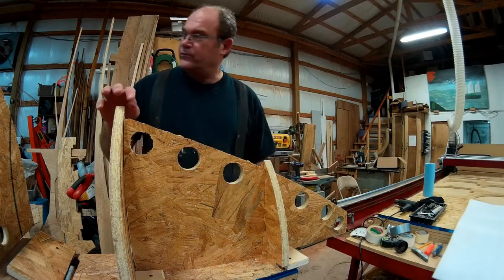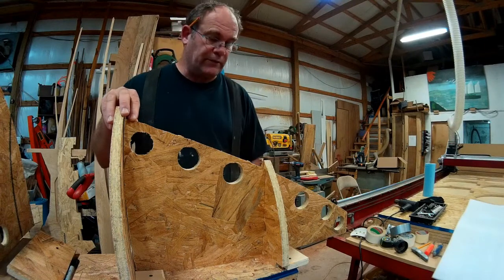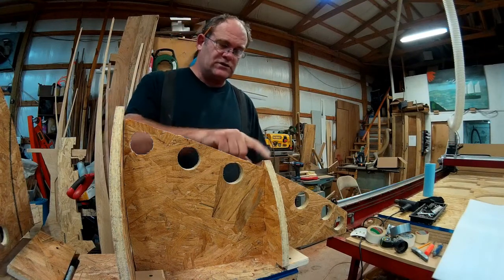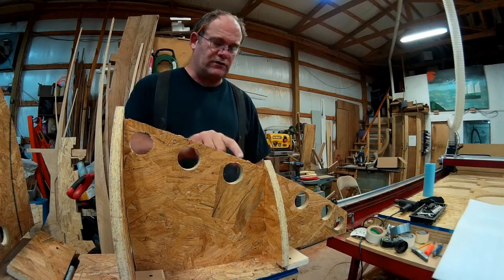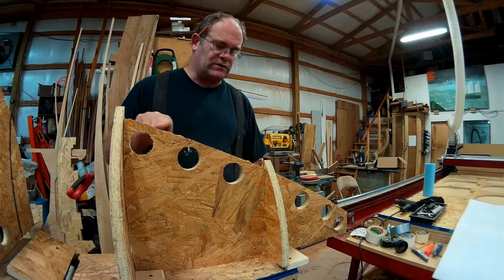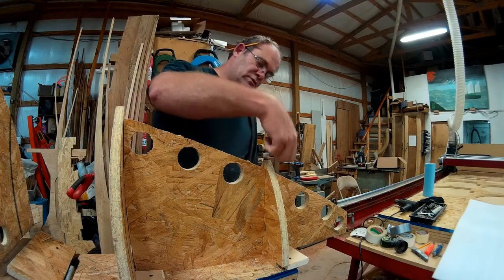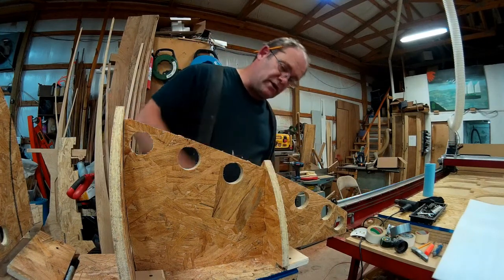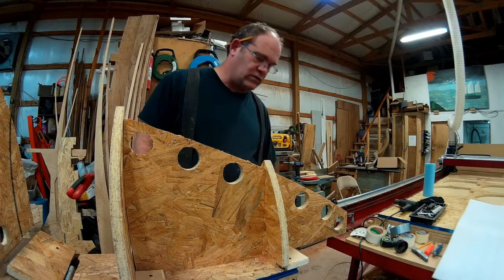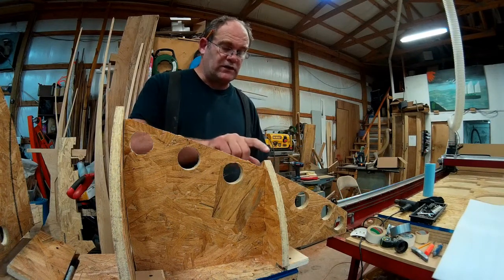I set these forms up temporarily to see how they line up. I'll screw them on later. I noticed that this right here is poking up higher than this. There's actually supposed to be what's called an inner stem and an outer stem here. It's supposed to be an inch thick and that's about an inch — it's a little bit over and it's wide.